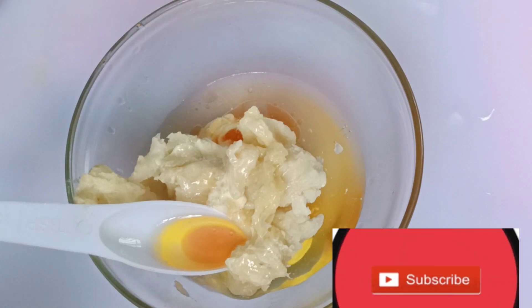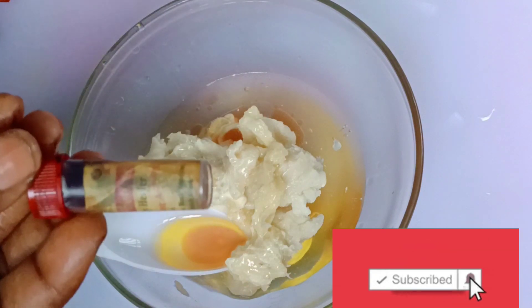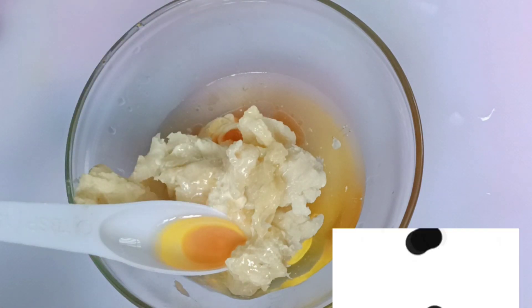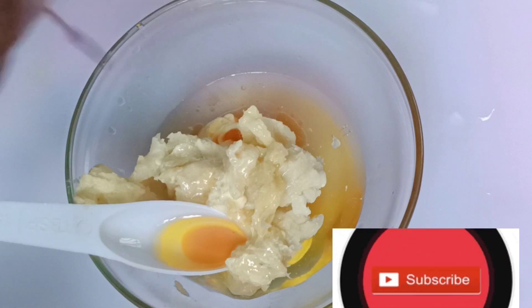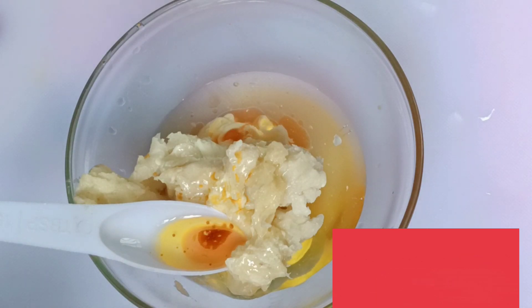I also add miracle powders — anti green veins, anti asthma — all of them are miracle powders. I will add them and go ahead and add the other two remaining ingredients.